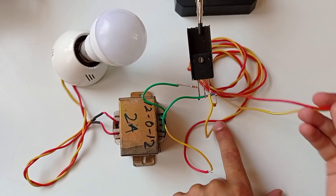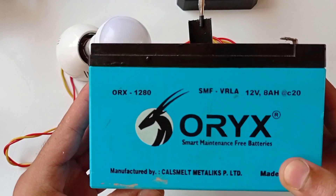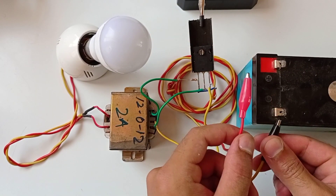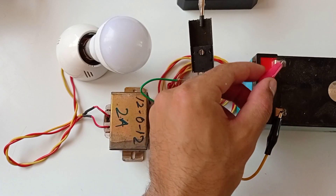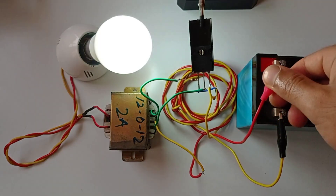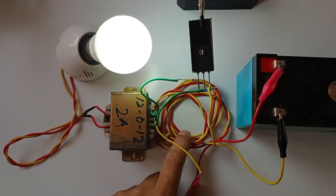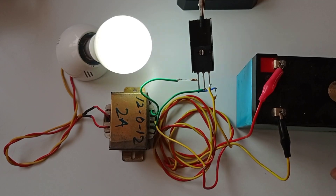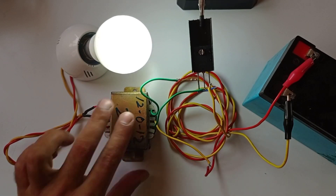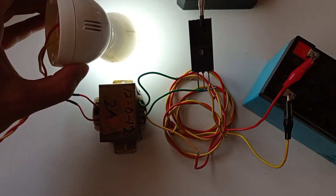Now it's time to power up the circuit, so let's connect the 12-volt battery. Nice, working perfect! As you can see, the bulb is glowing very bright.